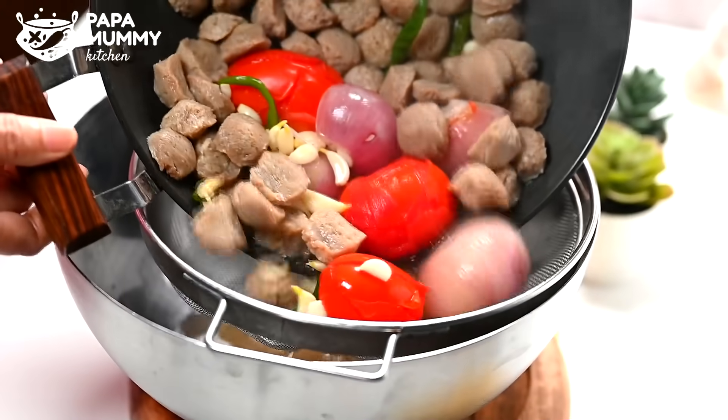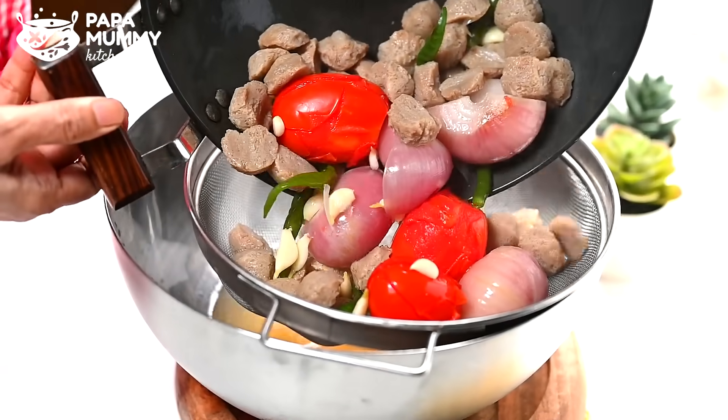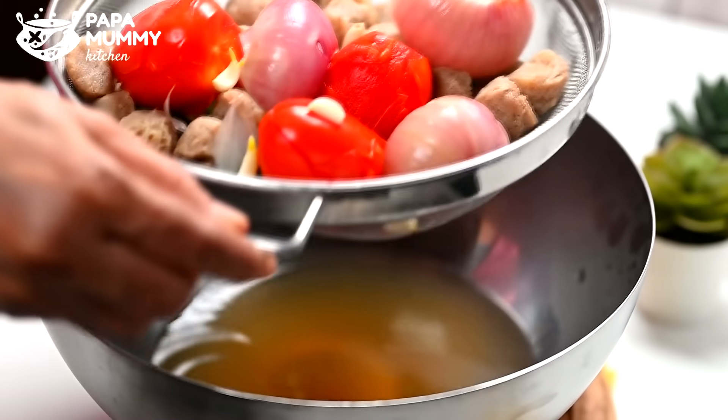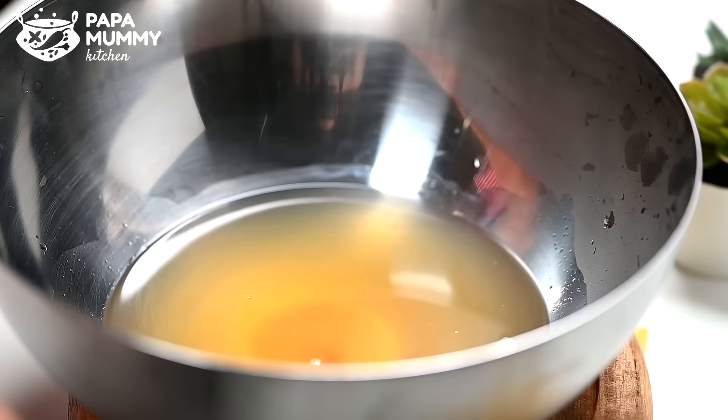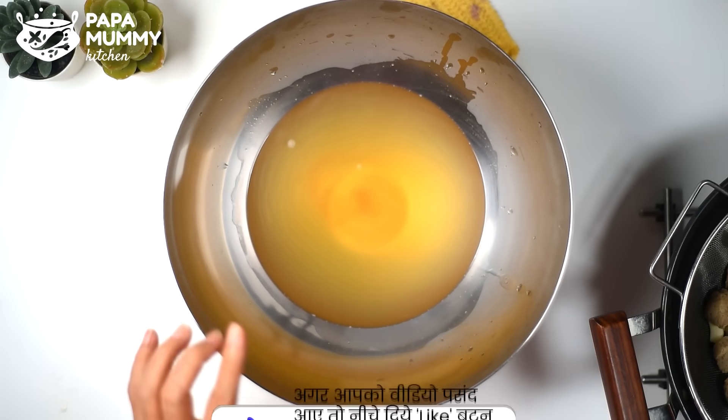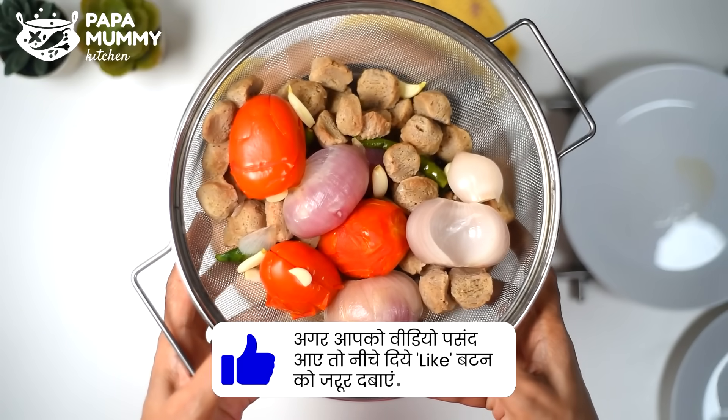I'll drain all the water away and try to get it clean. It keeps the warmth and we have to make the water drain deep. I can remove all the water. Then we can proceed to the next step.